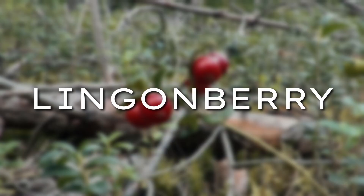Hey, it's Veroes from Live and Grow. Let's take a look at the lingonberry and understand how to identify it in the wild.